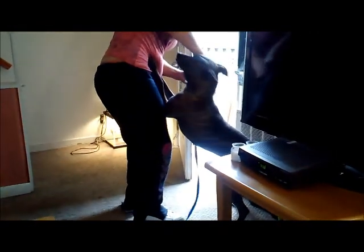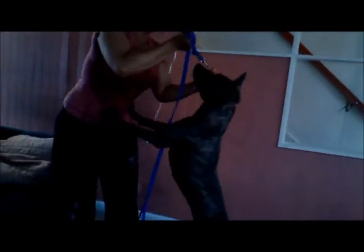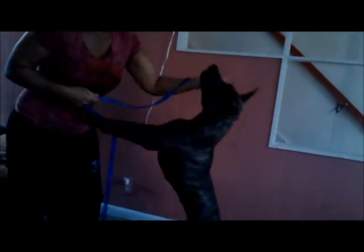Here she comes in from our deck. Tell her no and hang her up. No — you're repeating yourself. Say no once and hang her up, seriously.